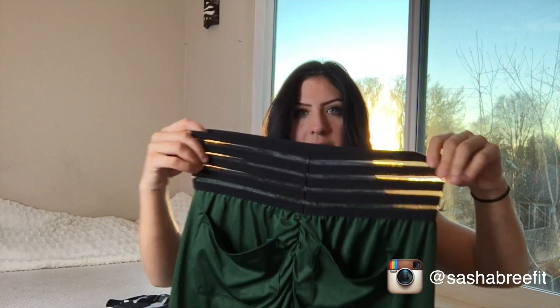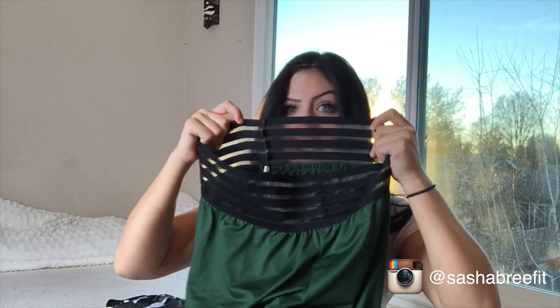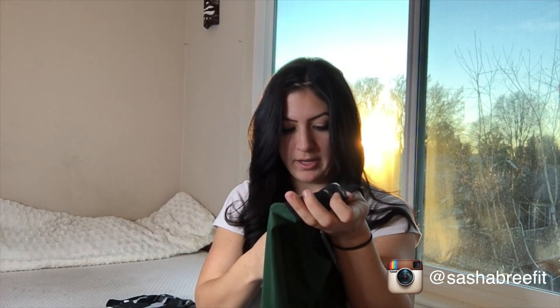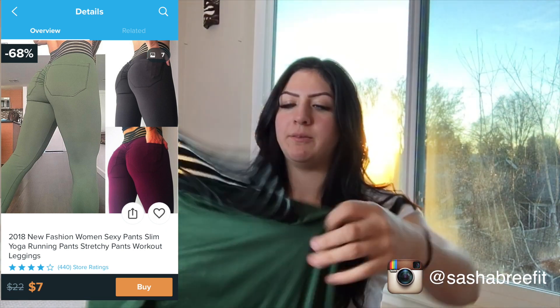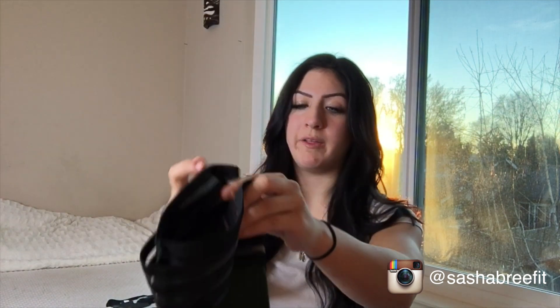Next I got this pair of leggings. It has a scrunch butt on the back with two little pockets, and this see-through elastic band so you can see your tummy through it. I ordered a size extra small on these but I can already see I got a size large. I'm five feet tall so this is not going to fit me. These were originally twenty-two dollars but I got them for seven dollars.